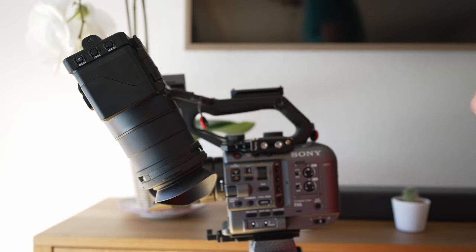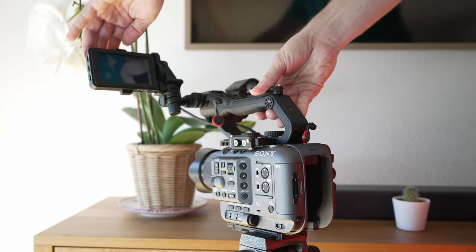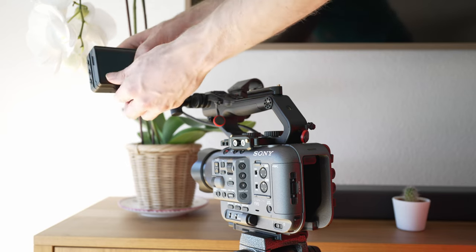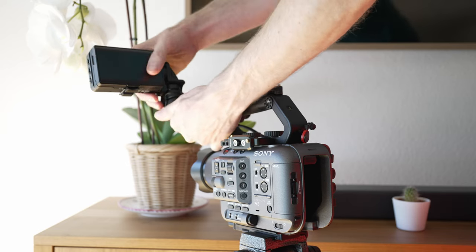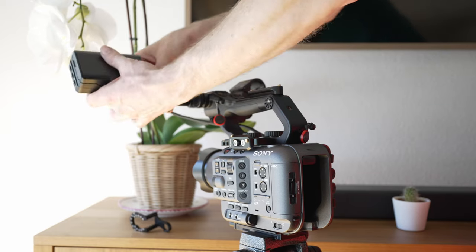The biggest disadvantage of the Flop Stop is that it stops the flop — as you can see here, I'm no longer able to fold in the monitor. In order to do this, I have to remove the second part of it, but that's super easy, as you can see me do at the end of the video.